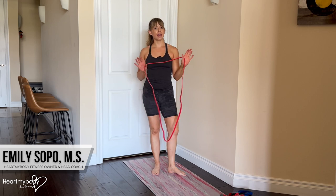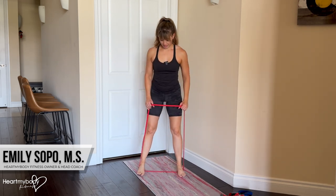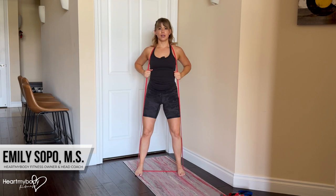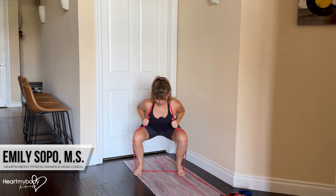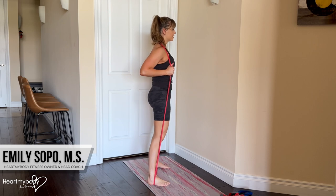Now for the lighter band without handles, step onto it and pull it up and back behind your neck so that it's hanging down like overalls. From here, we'll go into our squat — sit your hips back.